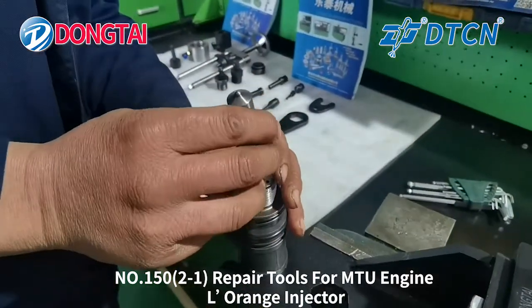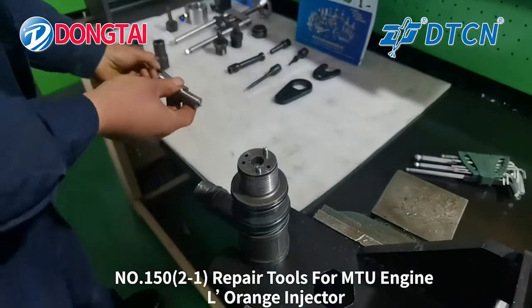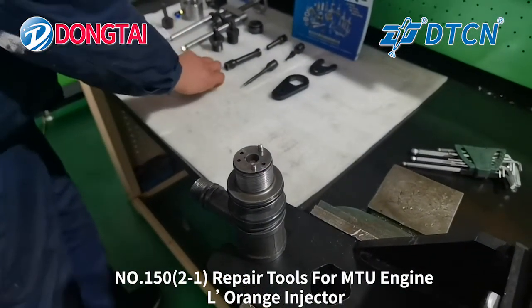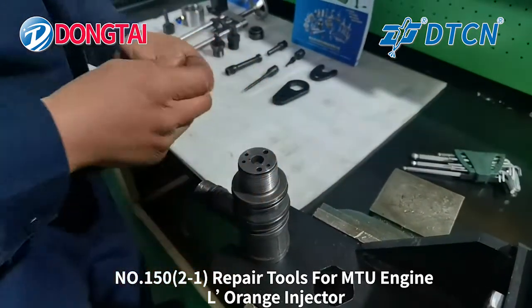Now we will take out the nozzle part. Be careful with the nozzle spring. Take out the stable pin.